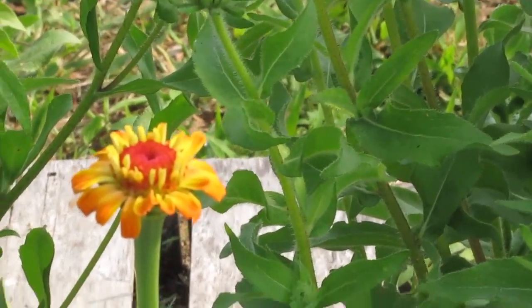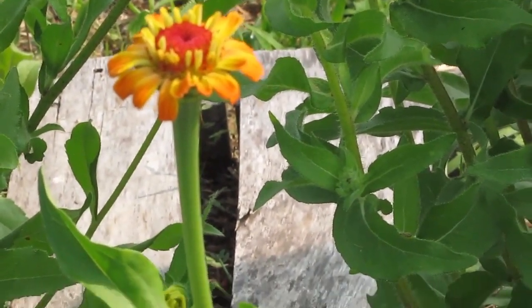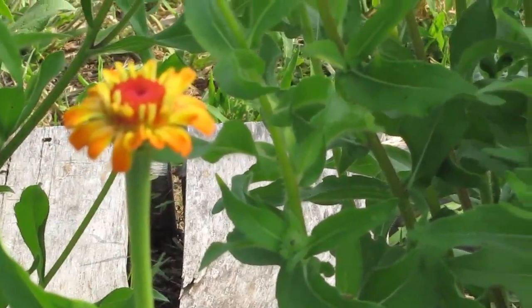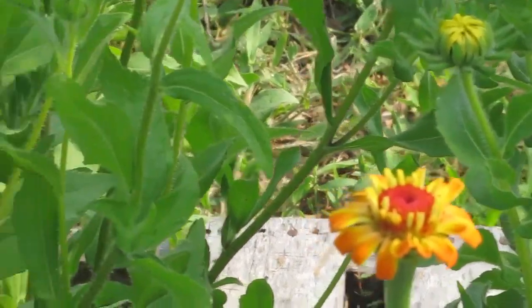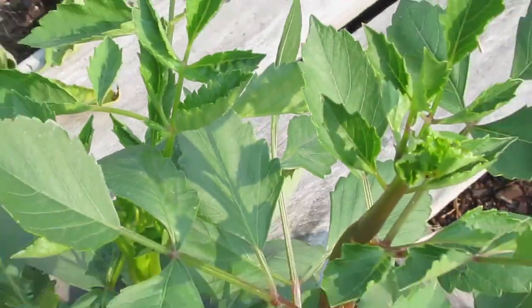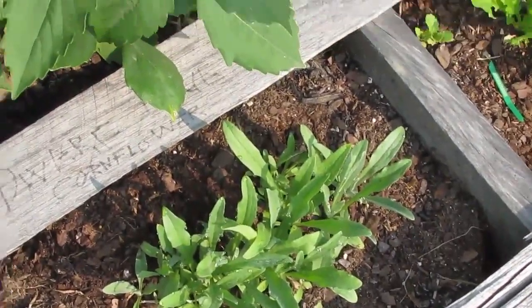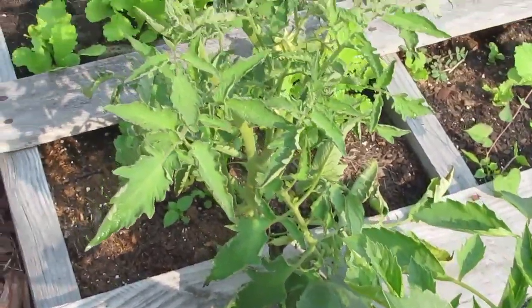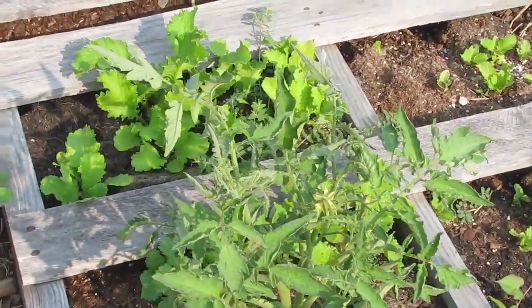I wish I knew what some of this was because stuff got planted last year and didn't come up, then came up after the winter. I don't know what kind of flower that is either, but it sure is pretty. That's Celosia. Some of these flowers are a little irritating because they wouldn't come up when I wanted them to. Now these are dwarf cornflowers — planted from seed. These are the babies I planted from seed just to make sure they were going to come up, because I didn't want to plant all my seeds for nothing.